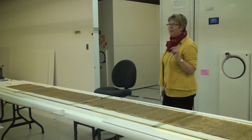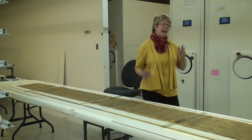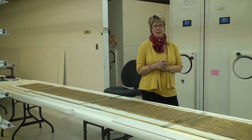The thing that we have to figure out with our curator and with our designer is how do you show a 25-foot long Book of the Dead?